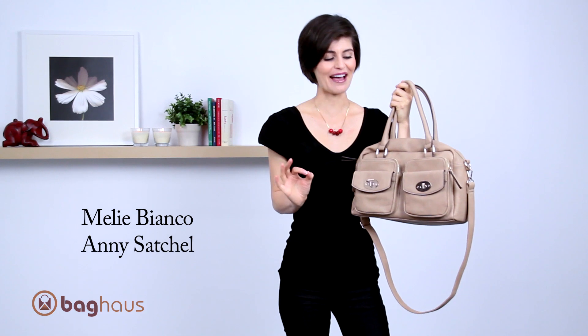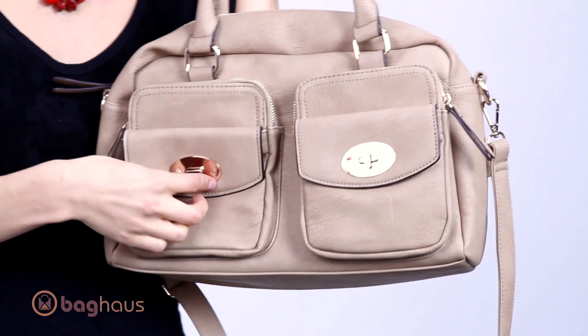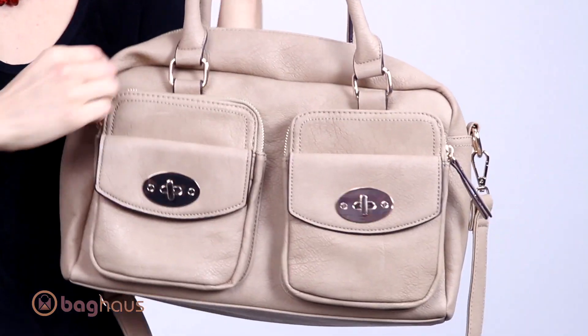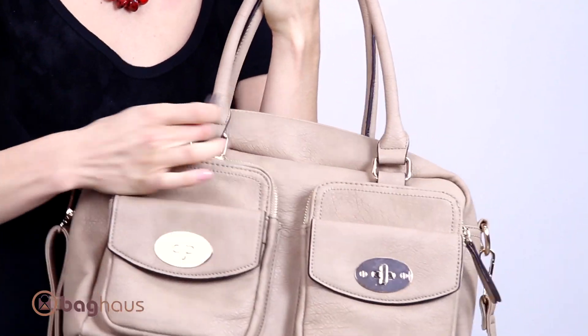One of the things that I love about this are the exterior pockets. It has a twist lock in the front, and then also behind it, another one that's zippered, so you can store a bunch of valuables that you need easy access to.